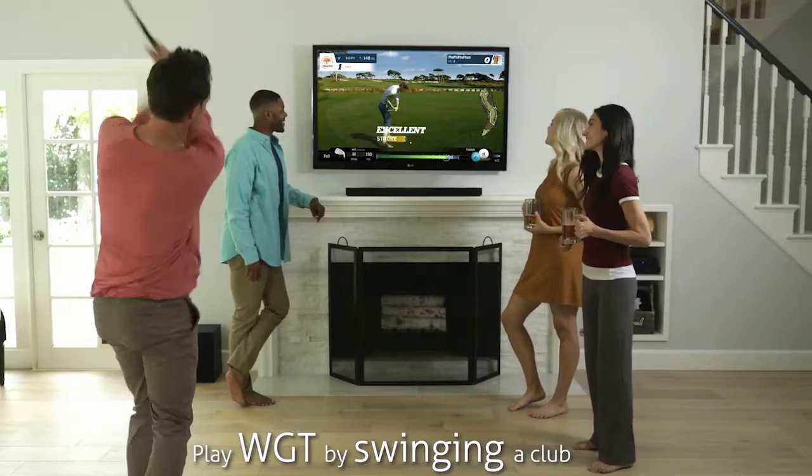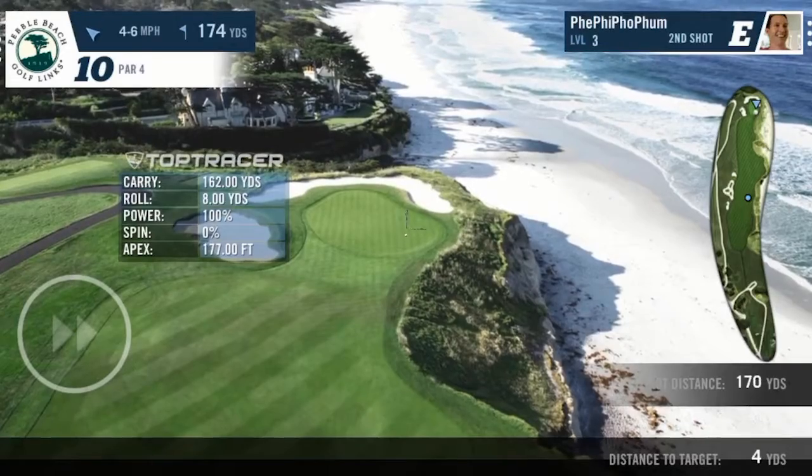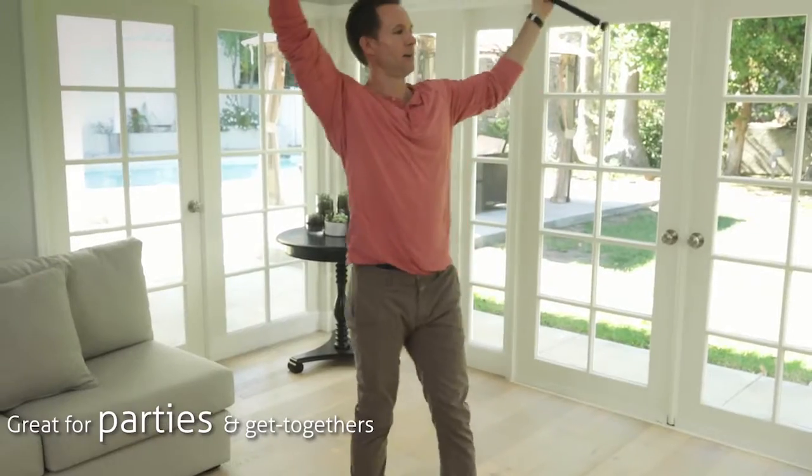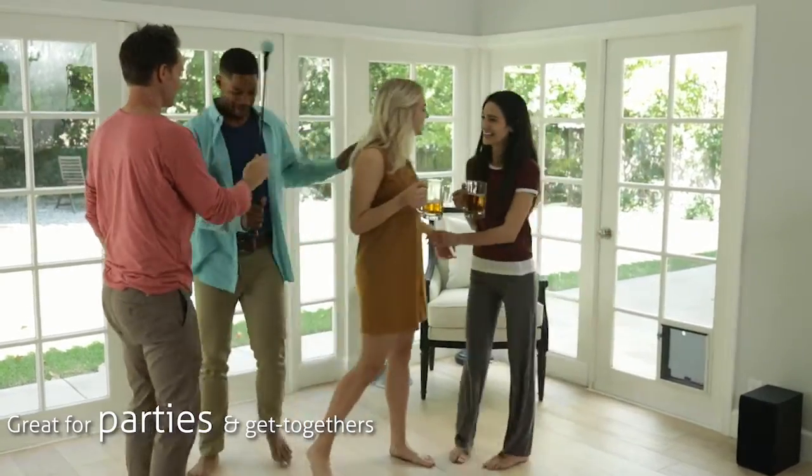Play WGT by swinging a golf club. Topgolf Media and Team Phi Golf have partnered up to bring you the experience of lifelike golf in the comfort of your living room. This will be a great game for parties, casual get-togethers, or family entertainment.